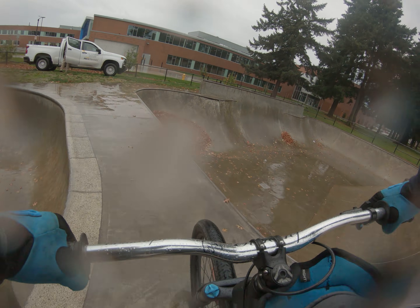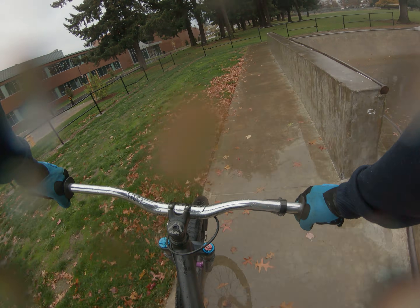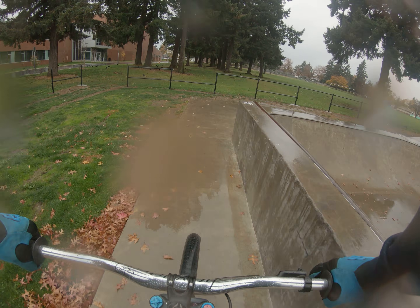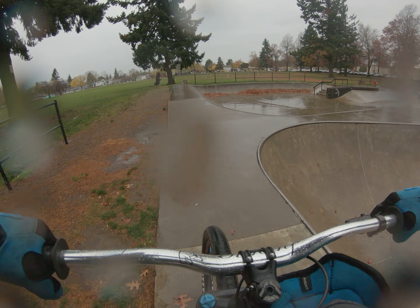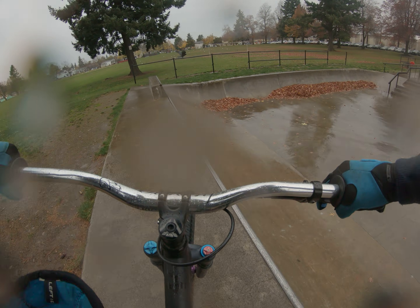Not going in that bowl today — there are leaves everywhere. Metal coping in the rain is sketchy; these conditions in the rain are sketchy.